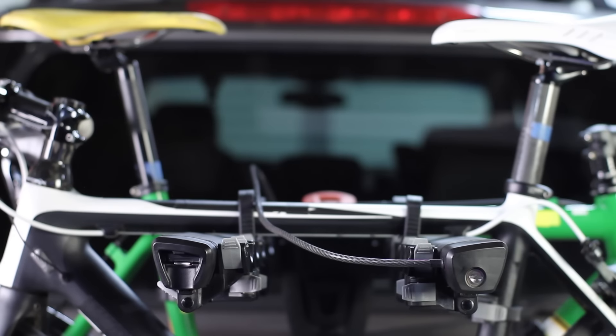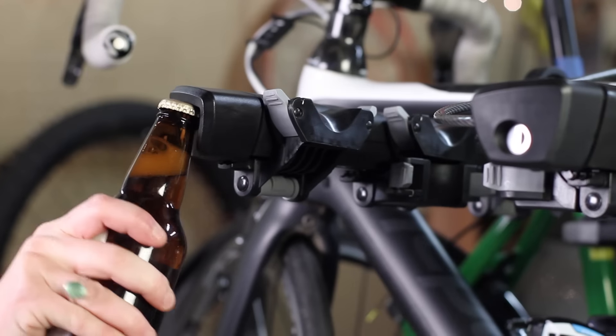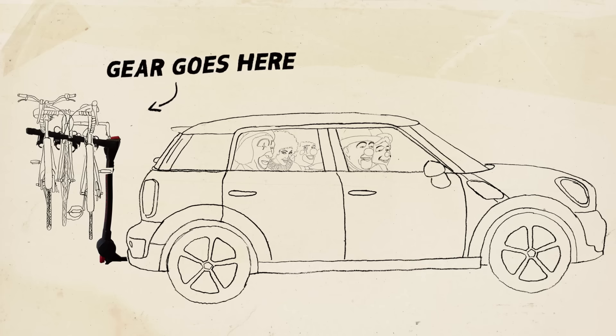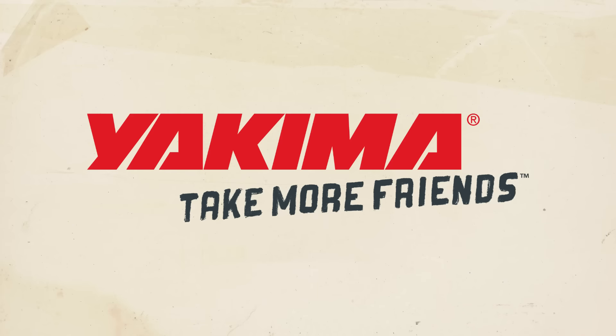Ta-da! The Full Tilt! Now you have zero reasons not to ride a new bike trail every weekend from here on out. Say it with me: gear goes here, friends go here. Yakima — take more friends.